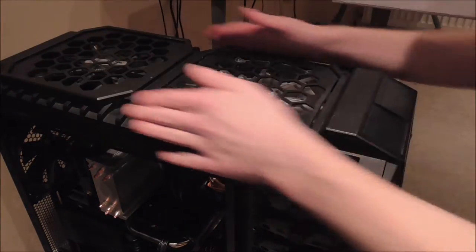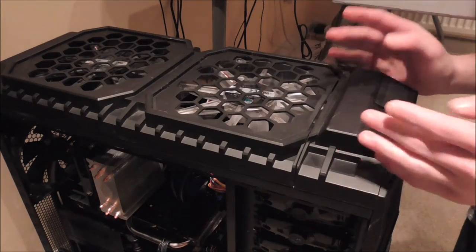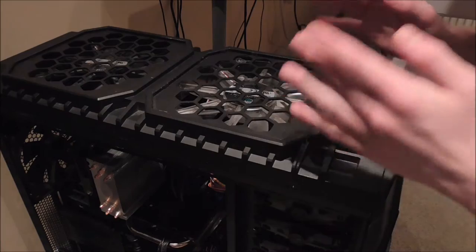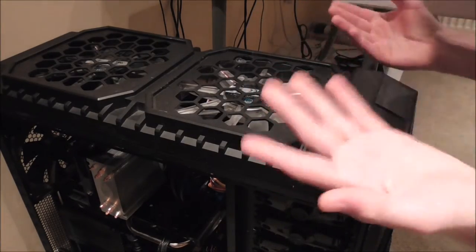Before this modification, this top panel was all one single panel, which is the way it was designed. But I felt like improvements could be made, so I modified this case to account for those improvements.